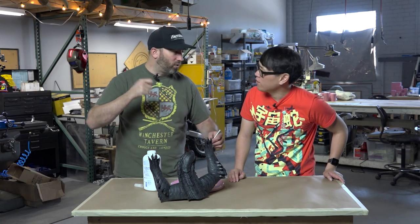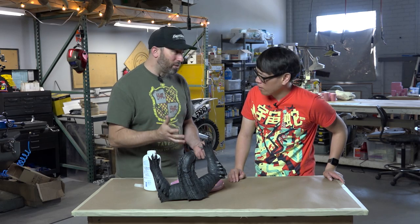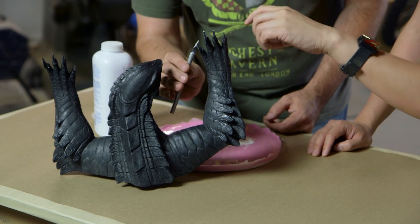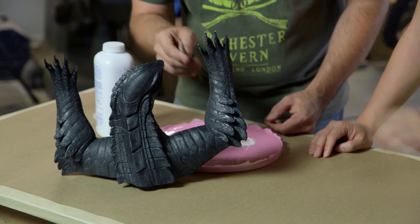That way I don't have to mix up Bondo and do all that other stuff — and better than Bondo, it sticks really great. Right, because there's super glue right there. It's not going to come off, and then you use the kicker to spray and set it real quick, and then it files.